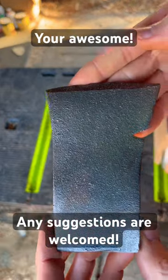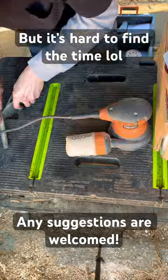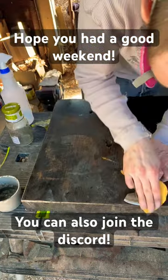Good morning guys, so we're gonna focus mainly on this hatchet head today. It's really difficult to show all of the steps of a restoration, so if you like these videos that show more of the steps that I went through, leave a like.